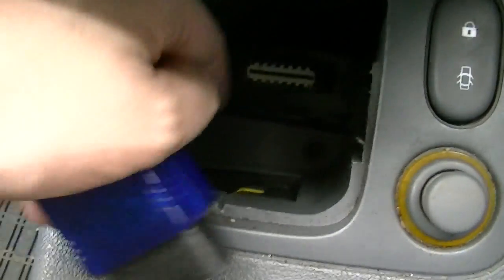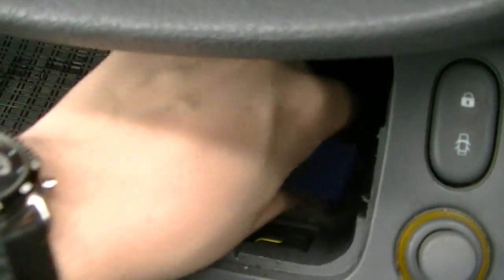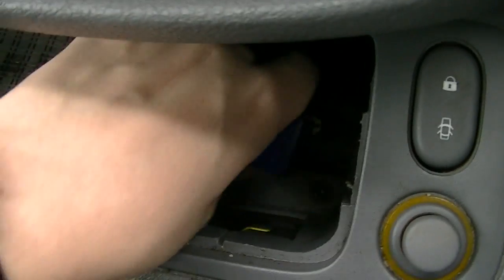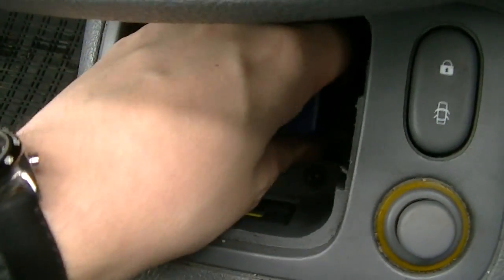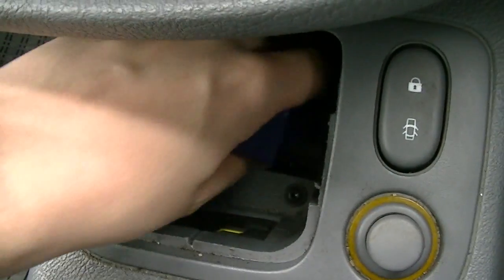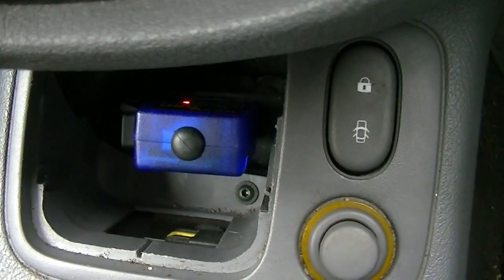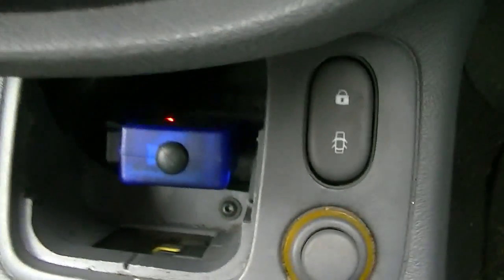Here is the little port I need to plug it into, which I'll do right now. Most cars have this port — I believe it's a legal requirement that it has to be easily accessible for people to plug in the adapter. You can see it now has a red light on it and it's ready to go.